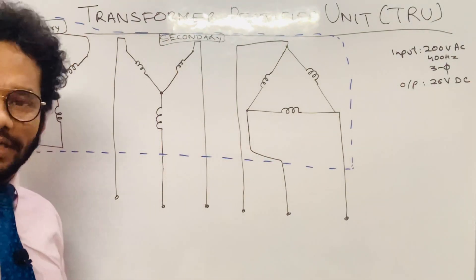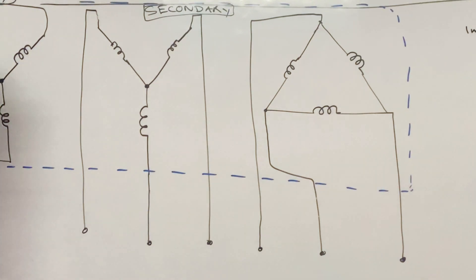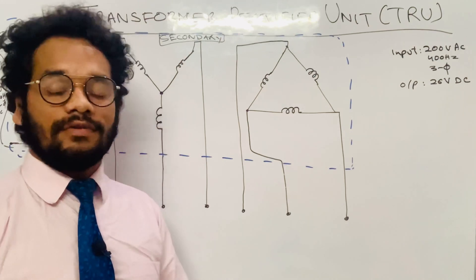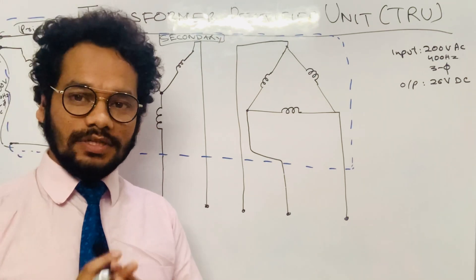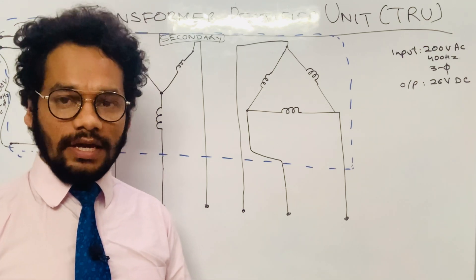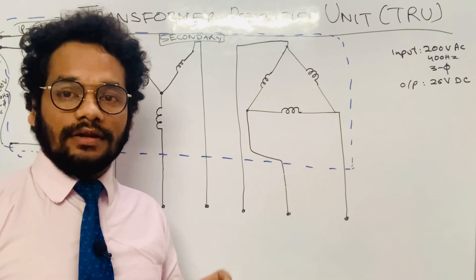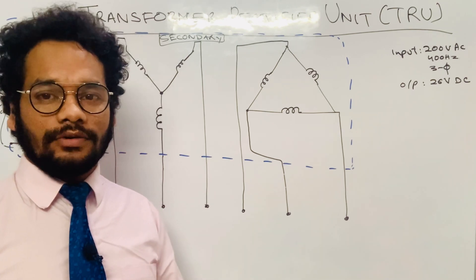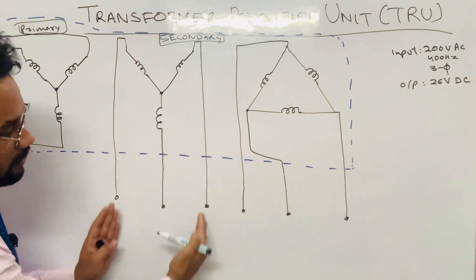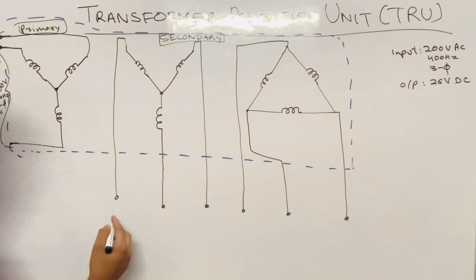The dashed lines enclose the transformer in this schematic. Now, as I have told you, the TRU has a transformer and a rectifier. Note that the rectifier here is of three-phase bridge rectifier type, made of six silicon diodes. There are two three-phase bridge rectifiers — one for the first secondary winding and one for the second secondary winding.